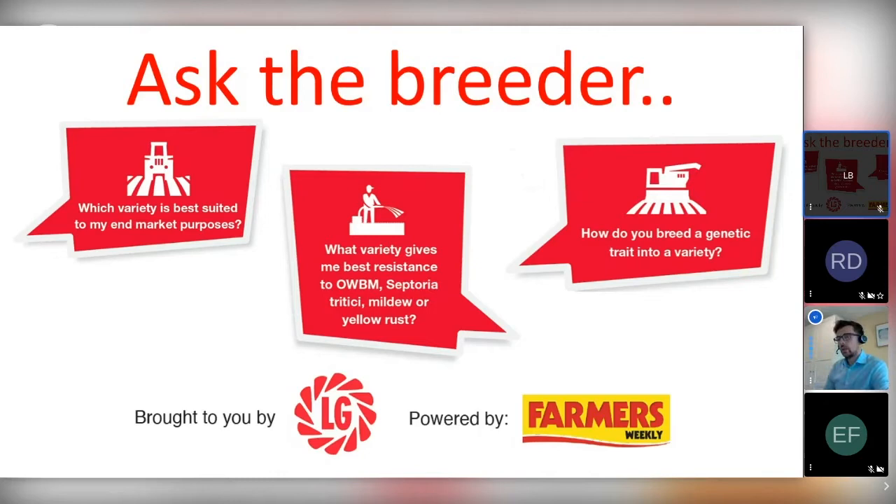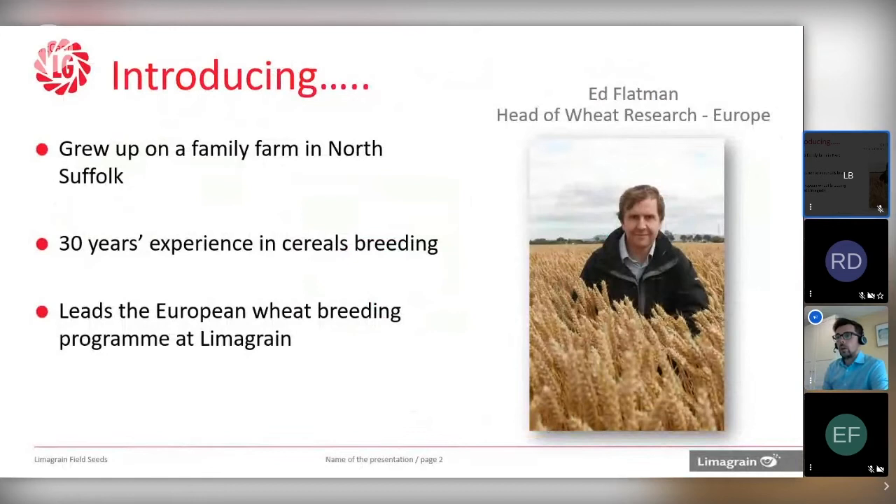So introducing you to my colleague Ed. Ed is the Head of Wheat Research for Lima Grain Europe. Ed grew up on a family farm in North Suffolk, has had 30 years experience in cereals breeding, and leads the European Wheat Breeding Programme for Lima Grain. I'll let you take it from here and briefly introduce the aims and objectives and some of the history of the Lima Grain Wheat Breeding Programme.